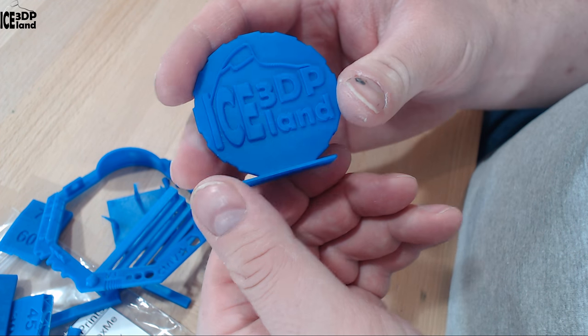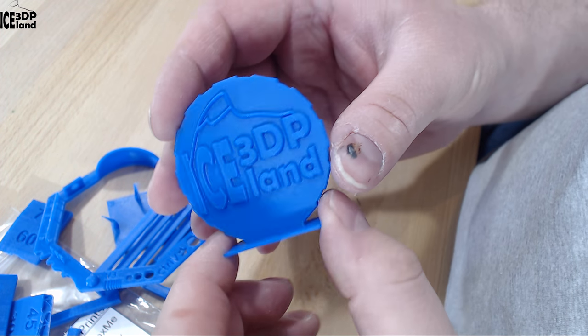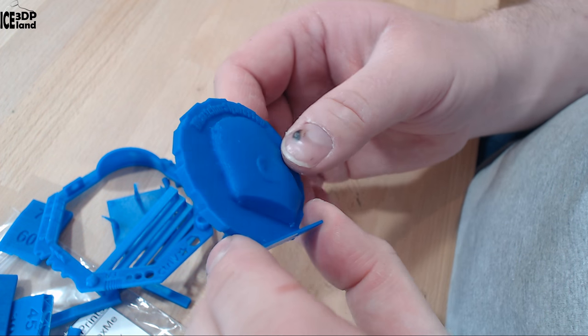Finally I had my MakerCoin. This is a very good print — there were no issues with this filament and it was coming out great. The letters were very clear and I was quite happy with this filament, it was giving me good results.